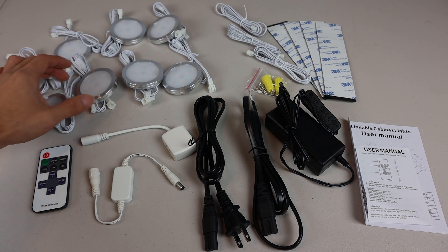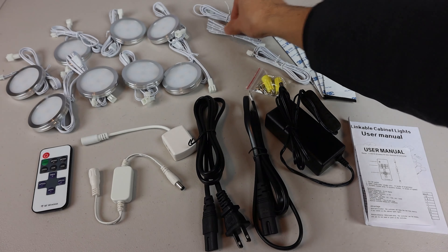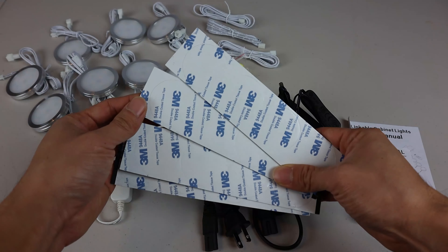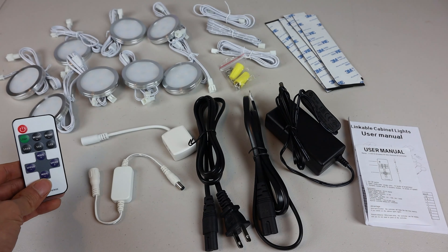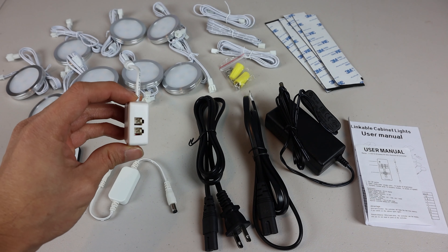I ordered the 8-Pack Light Kit, so I received 8 LED Puck Lights, 3 extension cables, a set of mounting screws and wire nuts, 16 total double-sided round stickers, a remote control, and an RF controller unit.